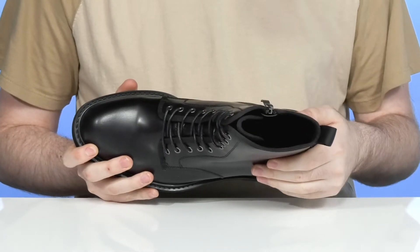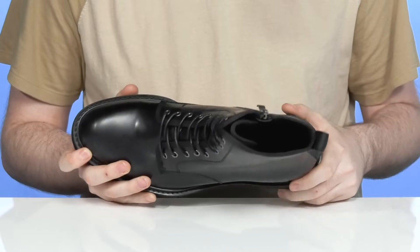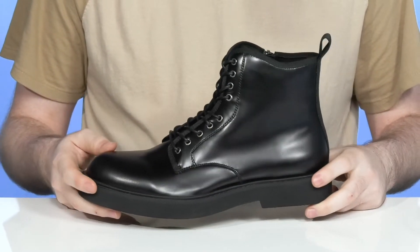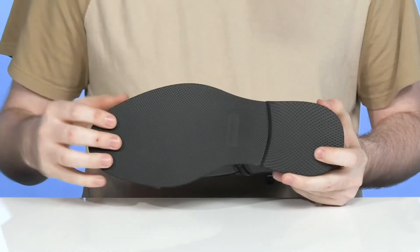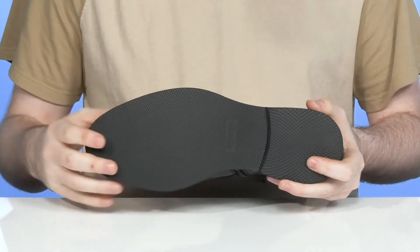It also has plenty of padding on the inside for comfort with a foam footbed for cushioning and comfort underfoot. The midsole is welt stitch, adding to its durability, and the outsole is synthetic rubber that has lots of grip along with just a bit of flex using a more dense material.